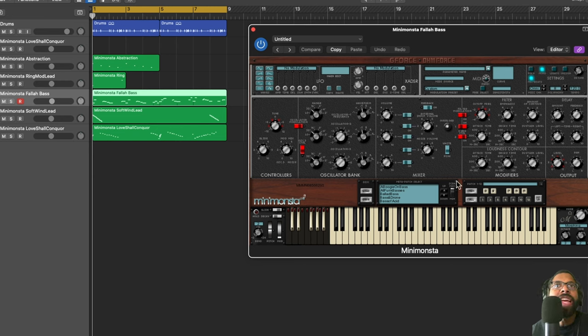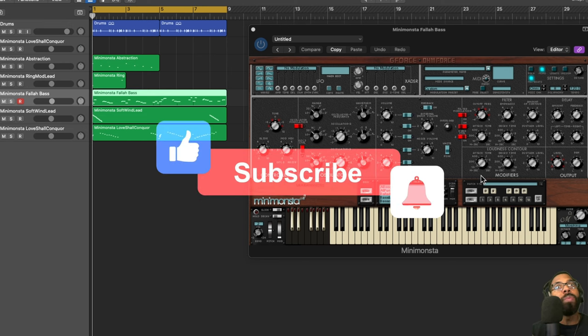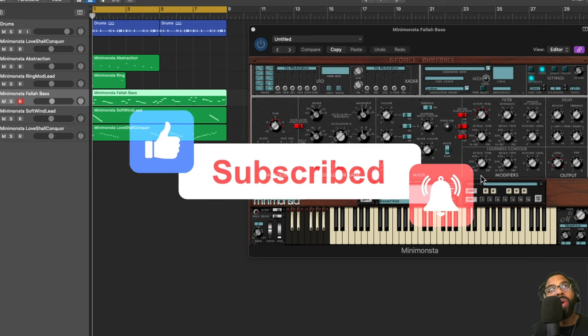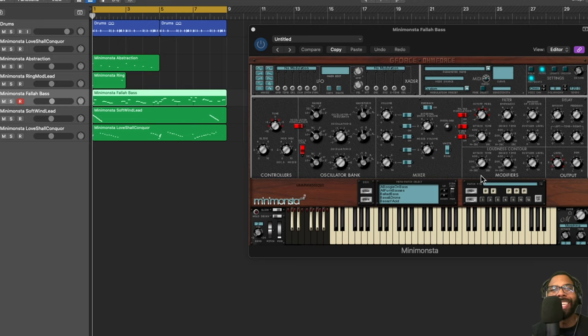Definitely check it out. Just to give you the right information before we go: it is normally $129.99, but you can get it on sale from Audio Plugin Deals for $29.99 — that is a steal, that's a $100 saving. You can get it as an AAX, AU, and VST plugin, so it should work in most or all major DAWs. Definitely worth the price at $29.99. Remember to like, comment, and subscribe — we have more deals coming in 2022. Stay safe and be well, everyone. Peace.